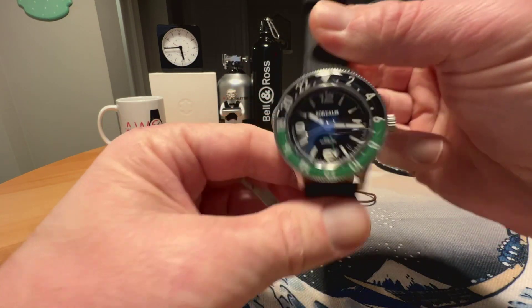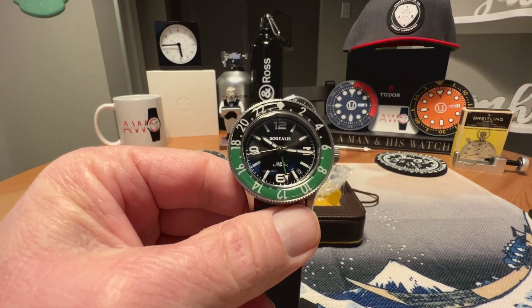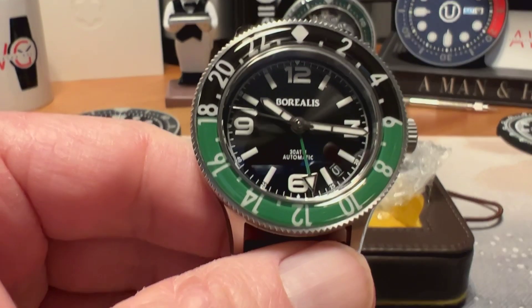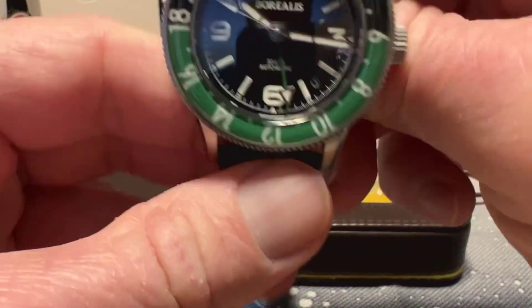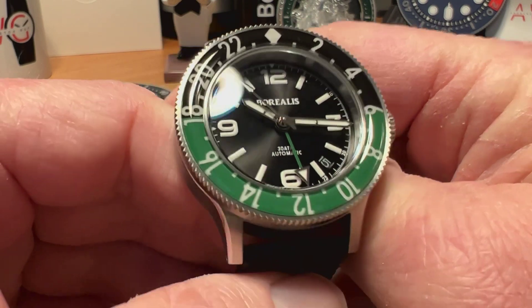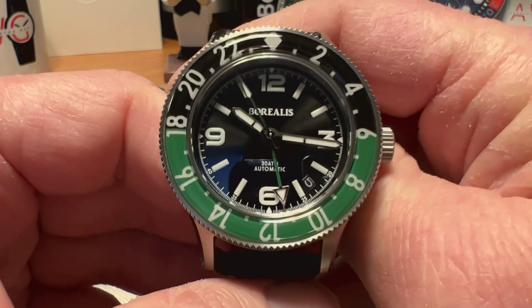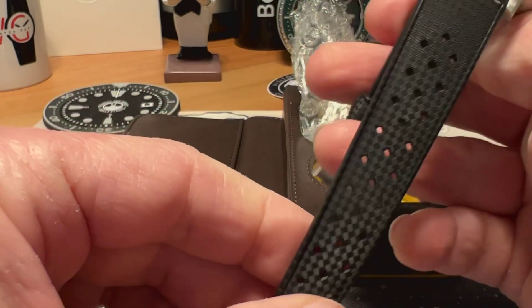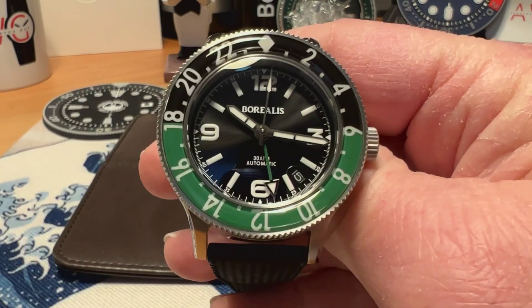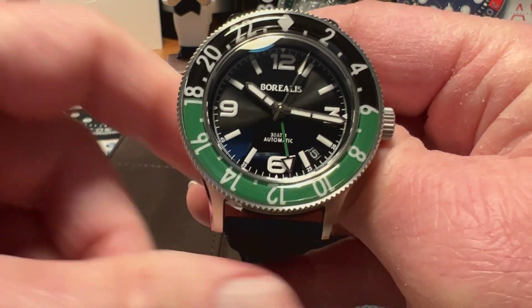We are talking about the Borealis Sea Storm MK2 GMT. Again, this watch is available for pre-order and shipping in March. This watch belongs to Random Rob — I'm a member of his private Discord and this watch is out on tour in his Discord group. It is currently on a tropic rubber Zodiac strap, but it won't come on that — it'll come on a bracelet.